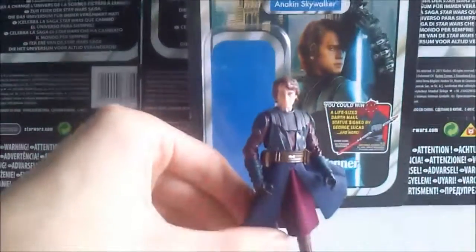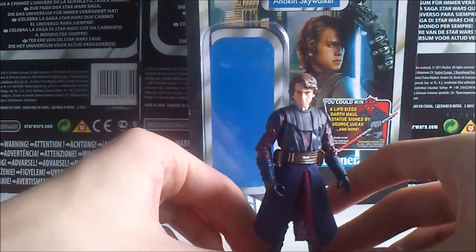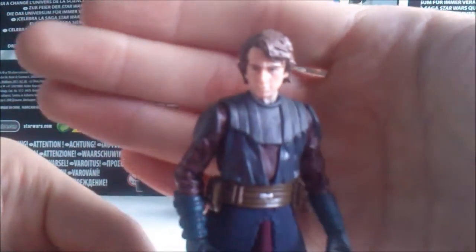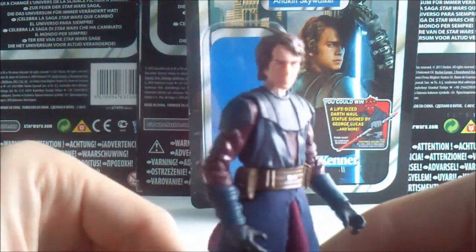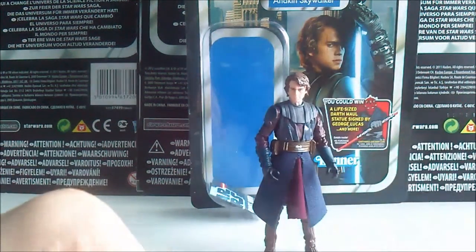Overall, a really good figure — quite surprised at how it has turned out, given the amount of detail that has been put into it. But what else can you expect from a Vintage Collection figure? They are fantastic. It would be sad to see this line go. As always, thanks for watching — may the force be with you.